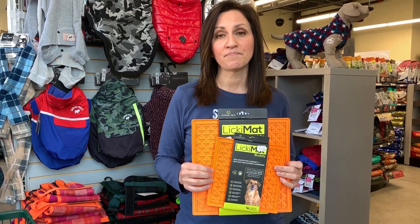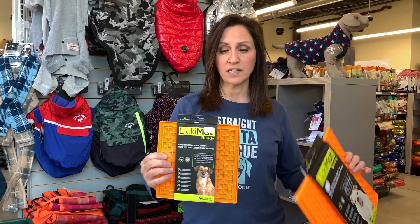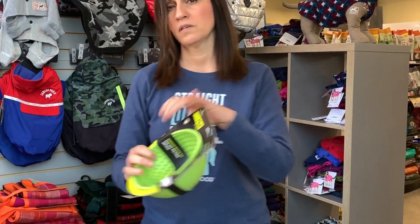Now these are from Lickimat. I love these things because you can spread them with pretty much anything — peanut butter, plain yogurt, chicken broth — and then just freeze it flat. If you freeze it, they last a little bit longer. They come in different sizes and with different patterns, obviously for little dogs and big dogs. Here's a bowl-shaped one, which is good because it won't roll away. So this is a nice option too — this is one of their newer designs.